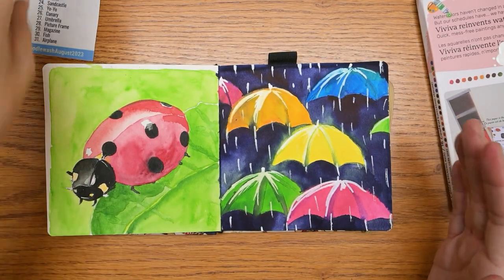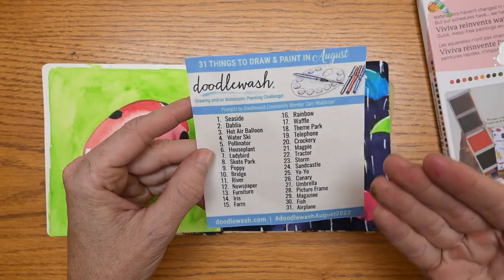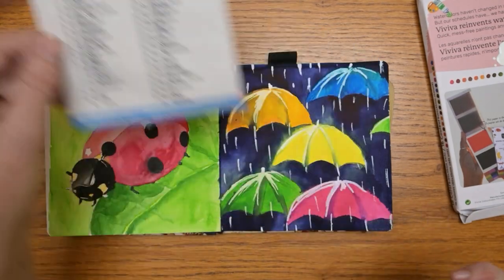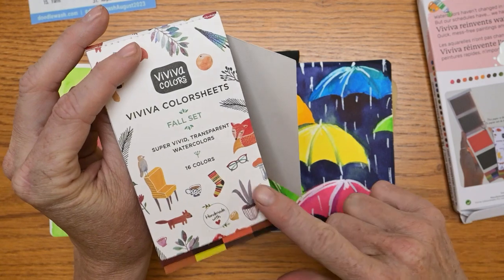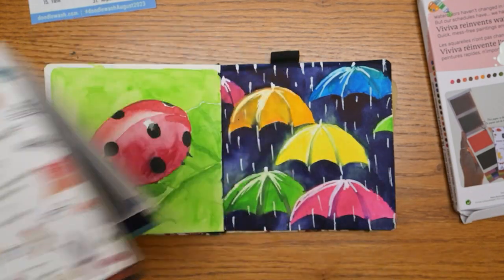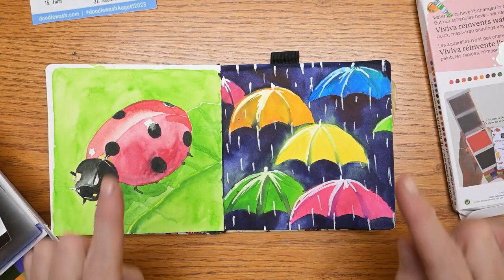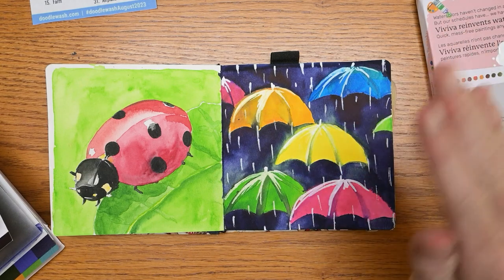What are you guys going to paint today? Are you following this list at all? It is a great list with so many fun things on it — I can't wait to do some more. Remember you can get 10% off and free shipping over a certain amount if you're interested in the new limited edition fall color set. Find them while you can, and I will see you guys in the next video. Bye for now!